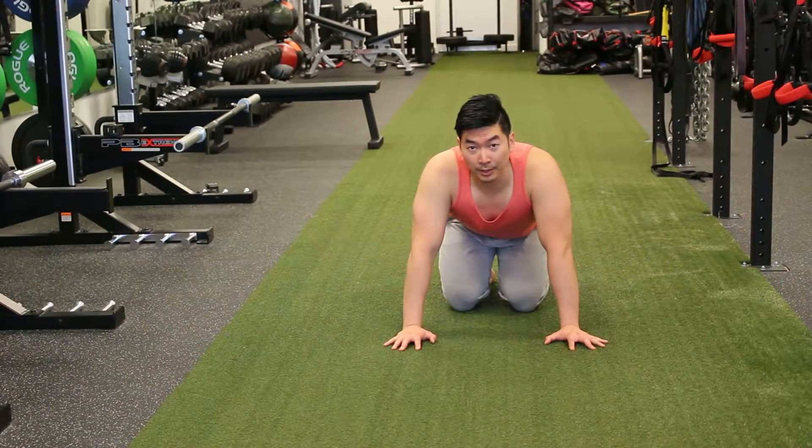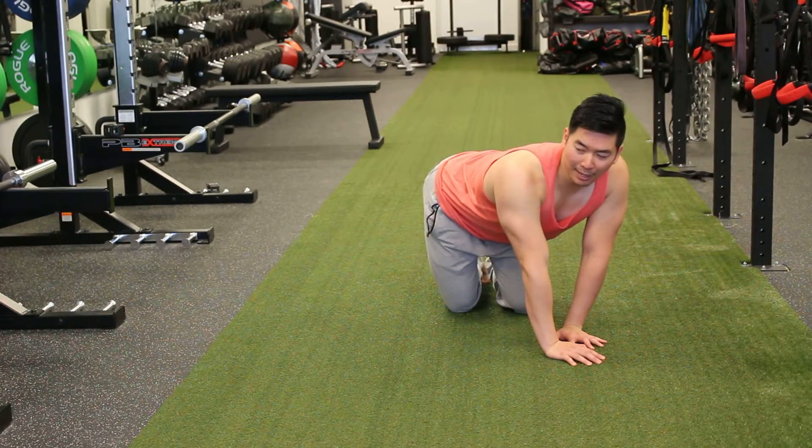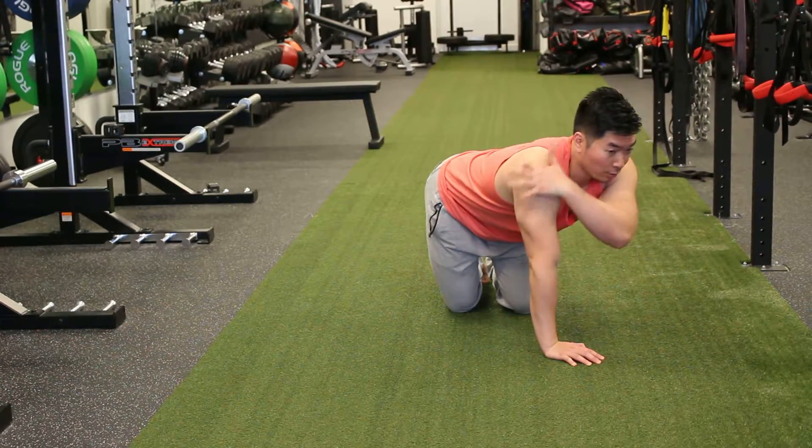We're going to go over the posterior capsule stretch. If you don't know where the posterior capsule is — posterior means back. You can work on the posterior capsule, but you're also stretching the posterior delt as well, so all this tissue back here.